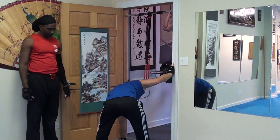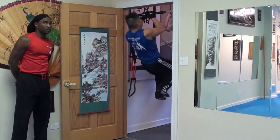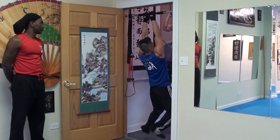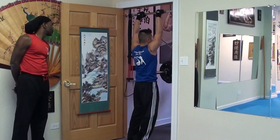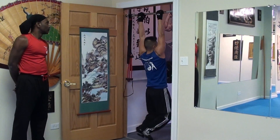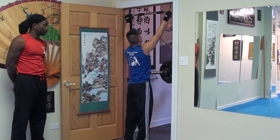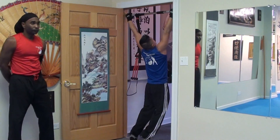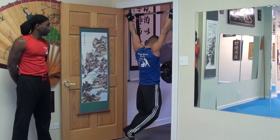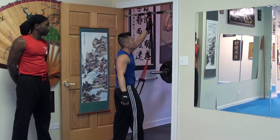And after that, inside grip, shoulder width, shoulder width, wide — down, pull-up assist.